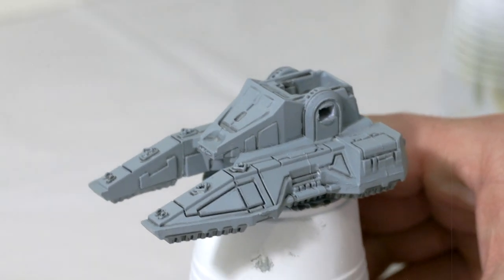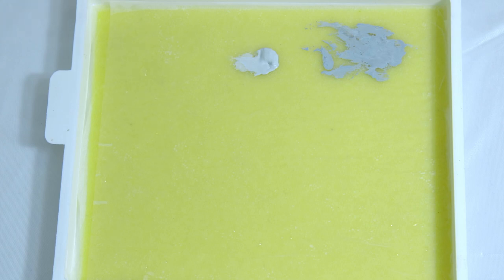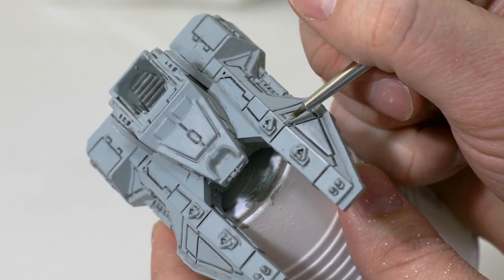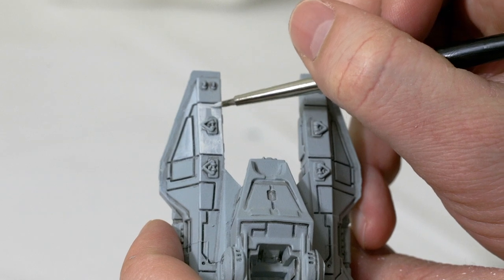For our next step, I'm going to take some Ulthuan Gray, add this to my wet palette with a little bit of water to thin it out. I'm going to take a small brush and just go ahead and start highlighting the tank, going over all of the planks along the edges, covering the majority of everything on the tank.